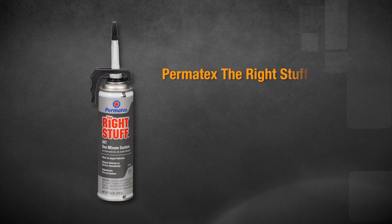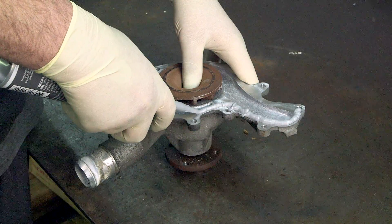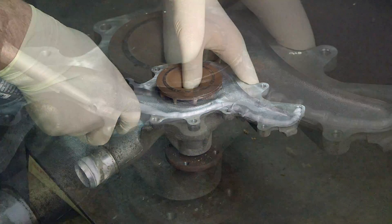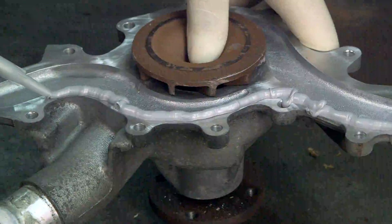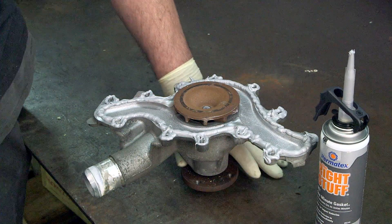The Right Stuff Gray gasket maker has all the same performance advantages of The Right Stuff Black, but it was specifically designed to perform under higher torque loads associated with engines having closely spaced bolt patterns, typically import vehicles. This makes The Right Stuff Gray the best choice for imports.